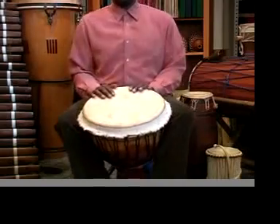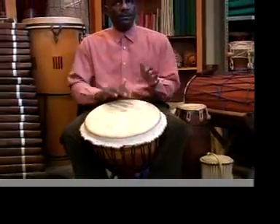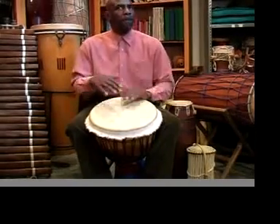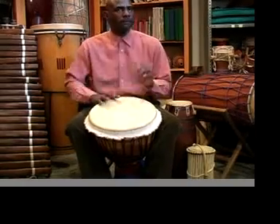Now let's listen to it once again with a bit more of a stylistic feeling to it. Notice the bass.